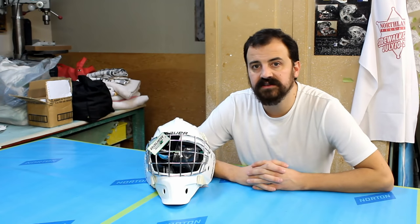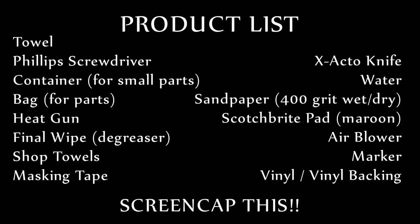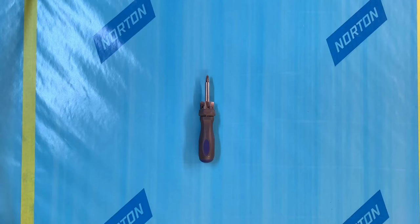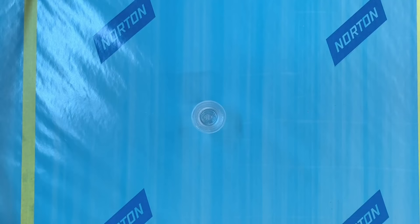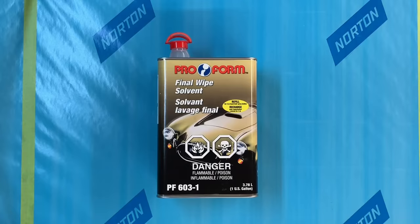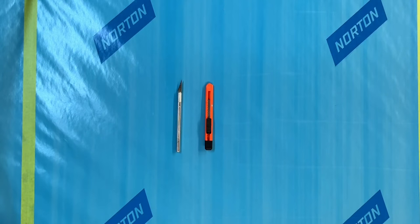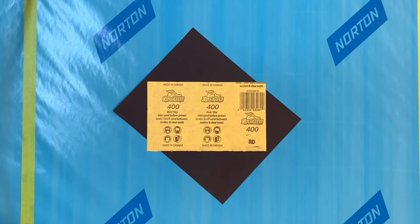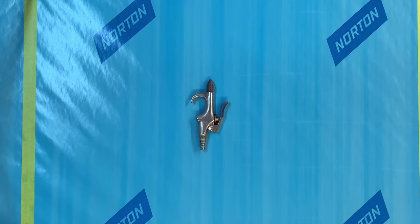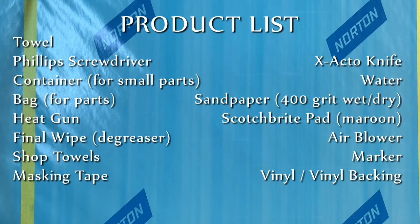Without further ado, let's get into this. You guys may not end up using all of these products, but the complete list of everything I use for this project is: a goalie mask, a towel, Phillips screwdriver, a small container for loose screws and washers, a bag for parts, a heat gun — mine's called the Super Stripper 1500 — Final Wipe or some other degreaser, shop towels or paper towels, various sizes of masking tape, transfer tape, an exacto blade, a bucket of water, 400-grit sandpaper, a maroon Scotch-Brite pad, compressed air blower, permanent marker, and a scrap piece of vinyl or vinyl backing.